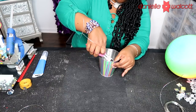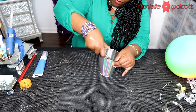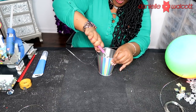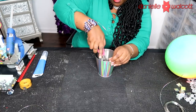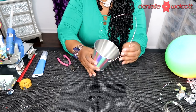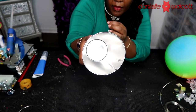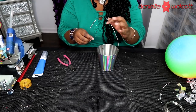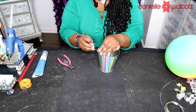Here you can see I'm taking my wire cutter and twisting that wire on the inside, making a little knot that is bigger than the hole to ensure the wire does not slip out. I'm going to repeat this process on the other side.